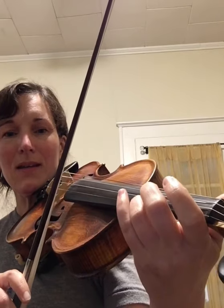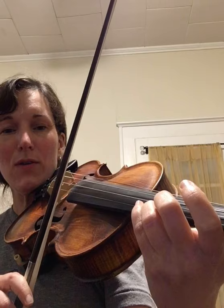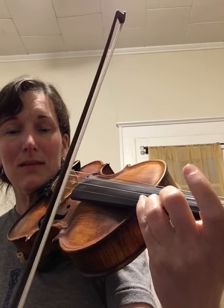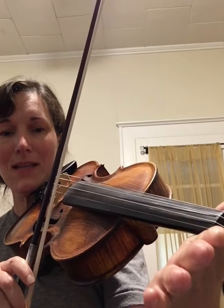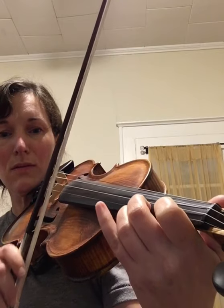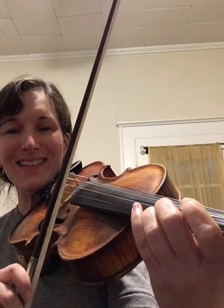Most fiddle tunes end with a tag. I'm going to do a shave and a haircut. To do that, you start with your third finger on the E string — your high A, two E's, F sharp, back to E, G sharp, two fingers, and then high A.